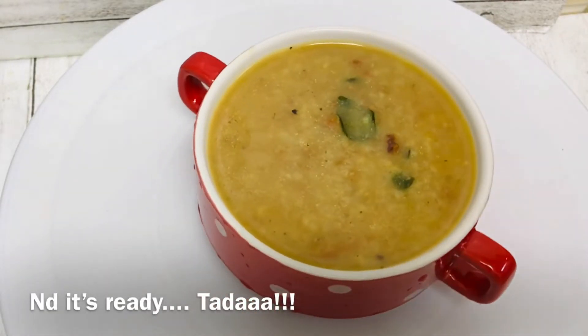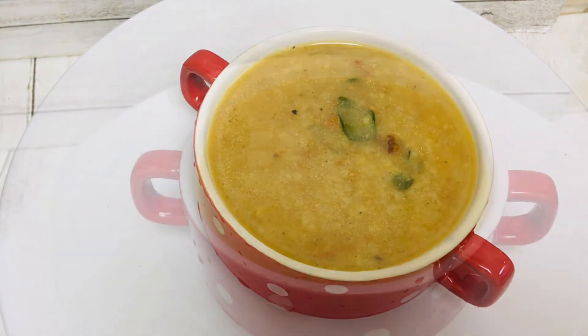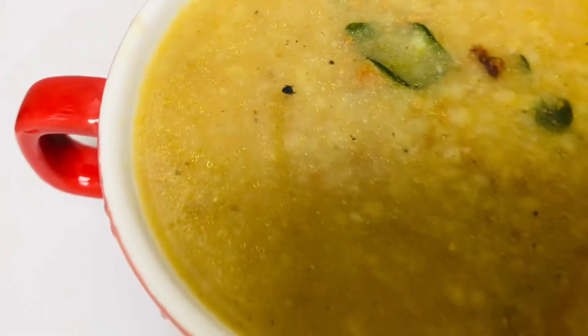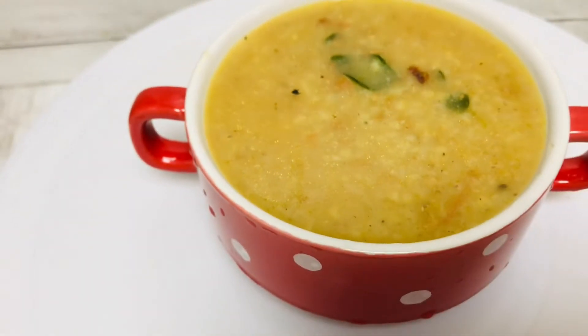We are ready to add the mutton, masala, and the final seasoning. It's a good taste.